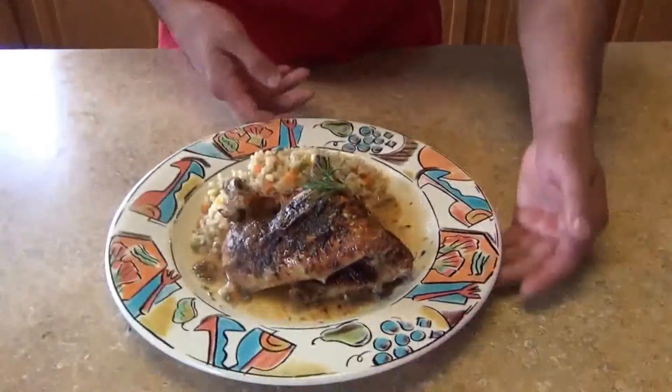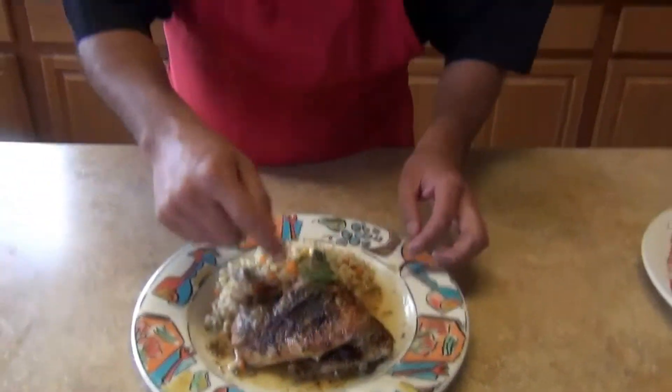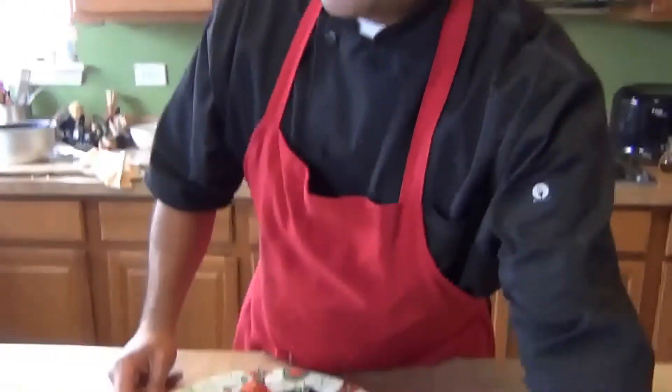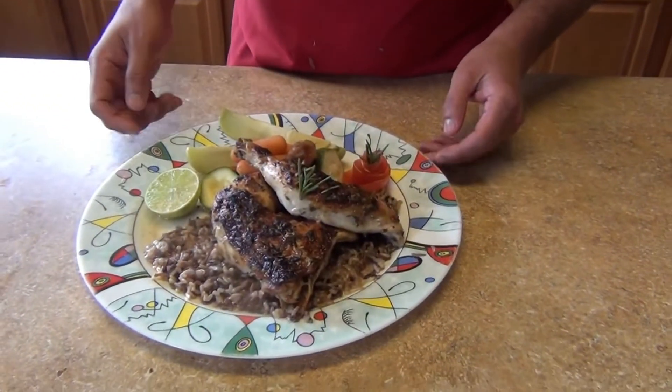This is our final dish — the roasted lemon rosemary chicken. I'm serving it with some brown rice and the sauce from the chicken. I also have another version with wild rice and steamed vegetables, since I was making another video with the wild rice.